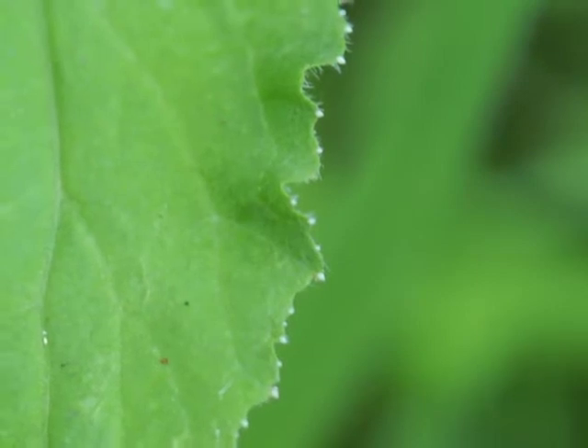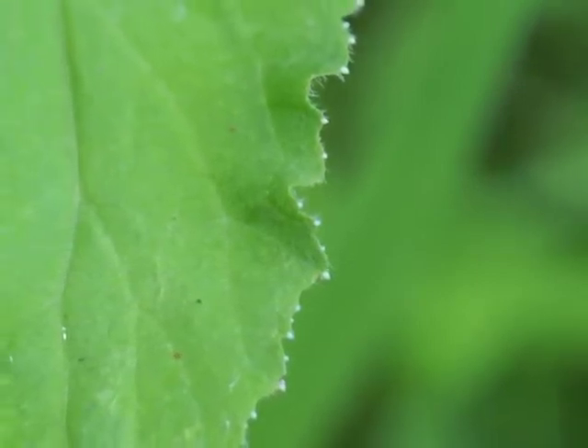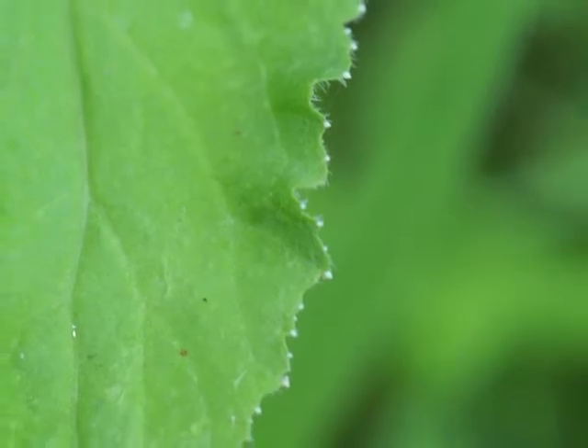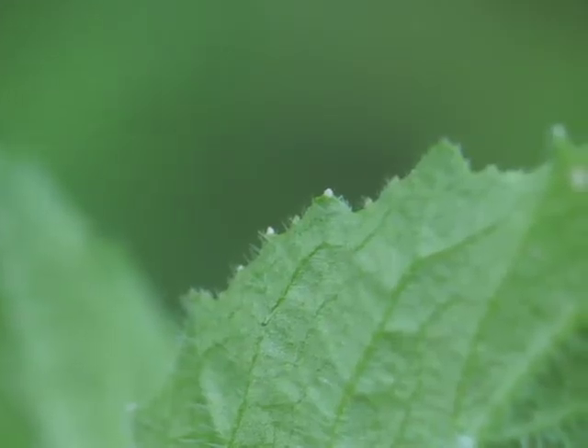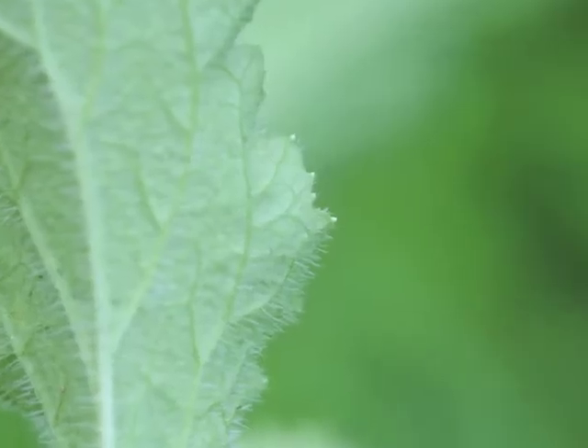Here's a close view of the white dots on the top surface of the leaf. There's some waviness to the leaf margin. And now a close view of the white dots from below. Did you notice all the hairs on the leaf?